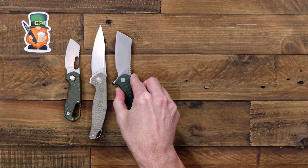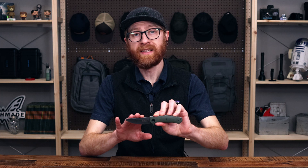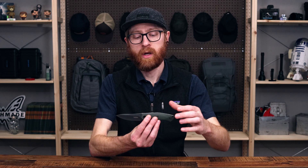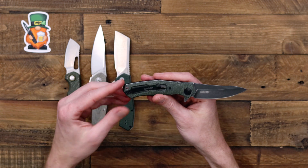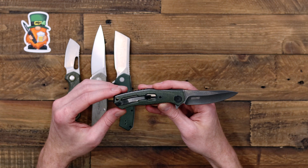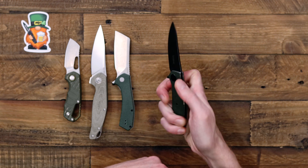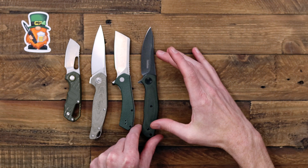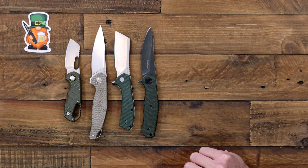In the same style we have the Kershaw Concierge, designed by custom maker Dimitri Sinkovich. We've got a D2 tool steel blade in black wash finish, green canvas micarta handle scales, proud steel liners, a nice contour on the scales, and a single-position steel pocket clip inset into the handle for a nice ergonomic grip — a great design for daily carry. Both the Static and Concierge run on the KVT bearing system for a nice snappy deployment.